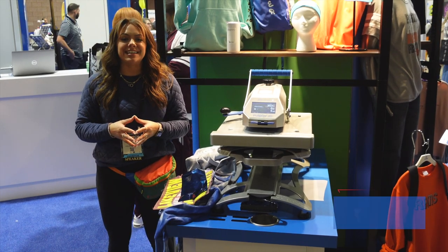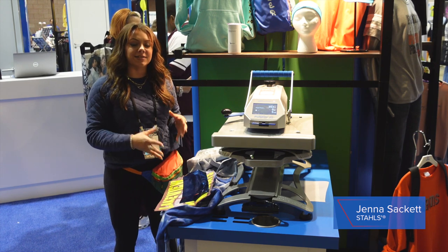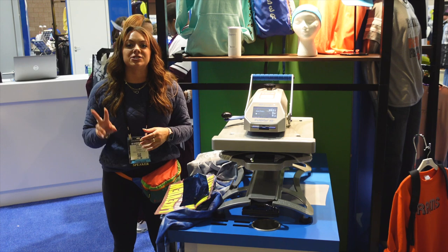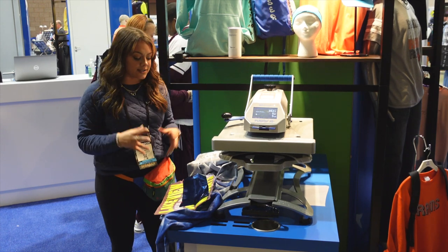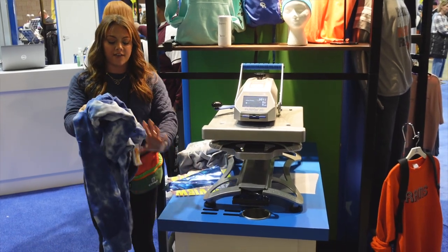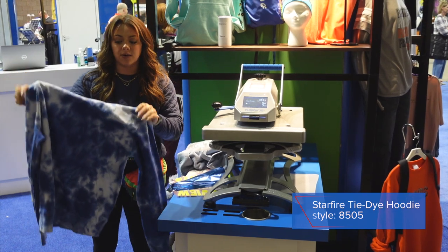We're here at Impressions Atlantic City, another section of the booth, and we are back with some fleece styles from Pennant Sportswear. We're going to be printing two of their really trending styles. The first one we're going to do is their 8505, which is a heavy cotton hoodie in their new tie-dye styles.